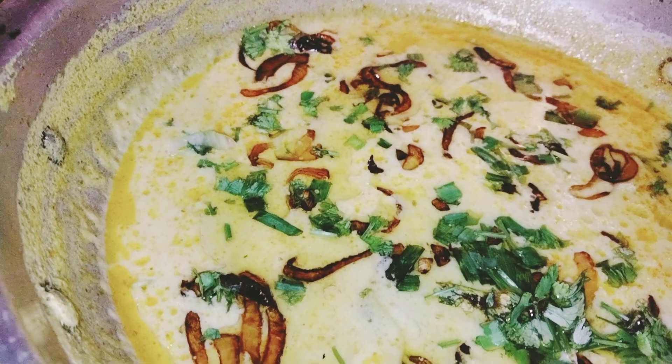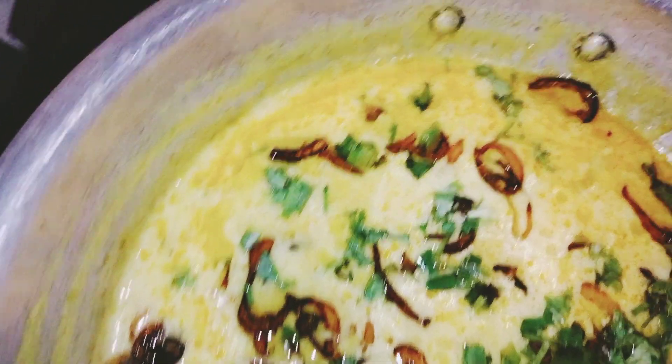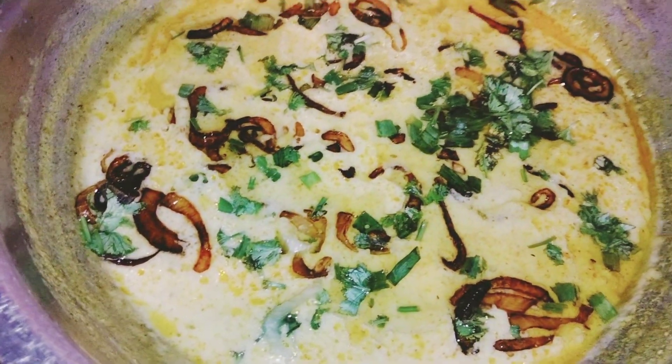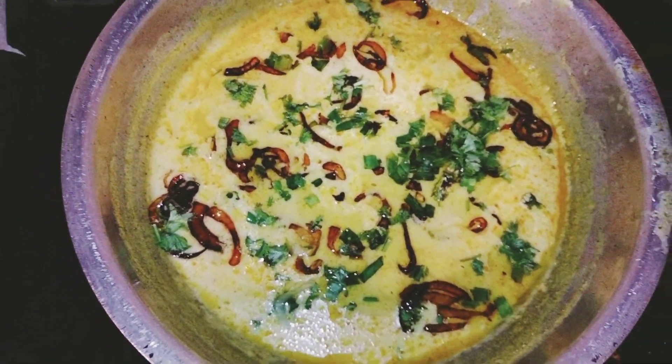How did my today's video look? Please let me know from your comments. I am waiting for you in the comments — how did you feel?